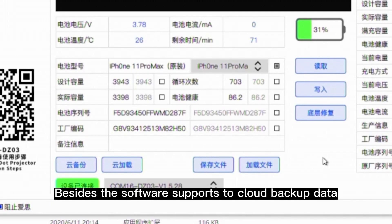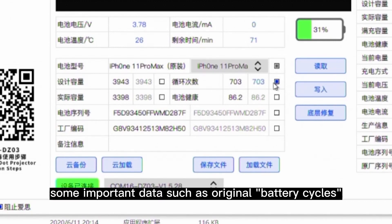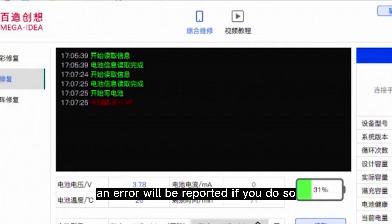Besides, the software supports two cloud backup data, cloud load, write, and under-layer repair. Some important data such as original battery cycles and battery health cannot be changed directly. An error will be reported if you do so.